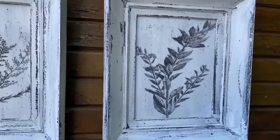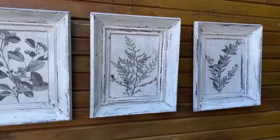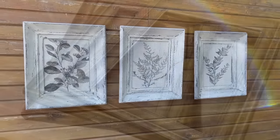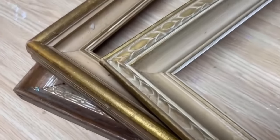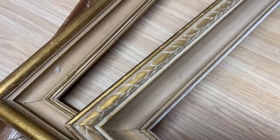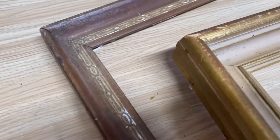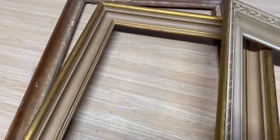So if you're out thrifting and you find some frames or you have some in your stash, give this technique a try because it works fantastic. These are the three frames that I'm going to work on next. They're quite ornate and I'm going to try to bring some of that out with some different colors and painting techniques. They're kind of dirty — I've had them stored in my shed since summertime — so I'm going to wipe them down really nice and clean before getting started.